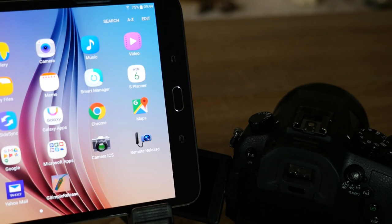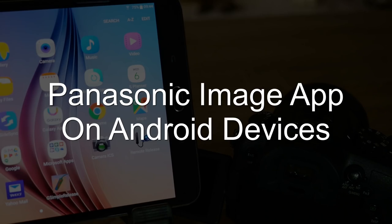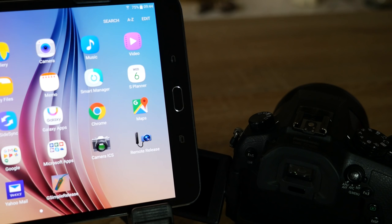Hello, I'm Graham and welcome to today's video. In this video I'll be demonstrating the control of the Panasonic Lumix FZ1000 through Panasonic's own Image App program.